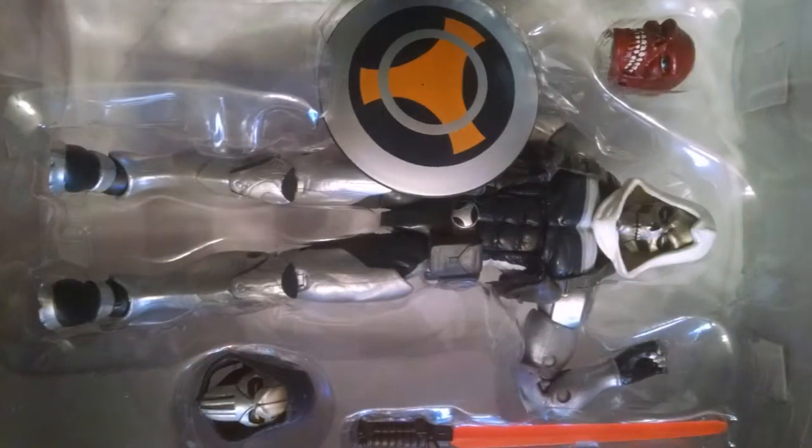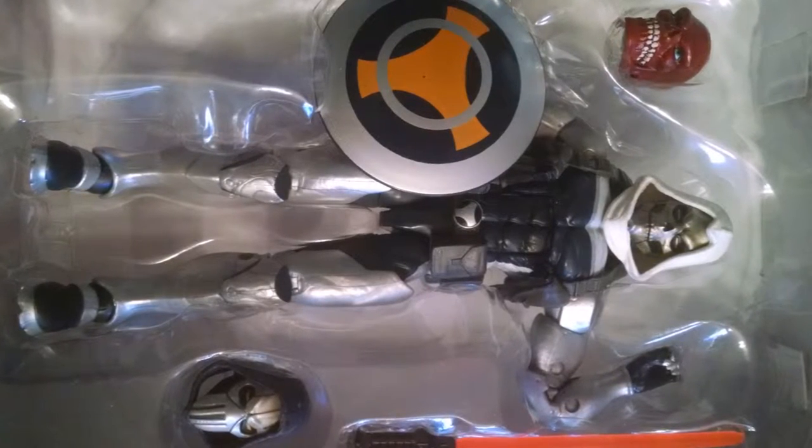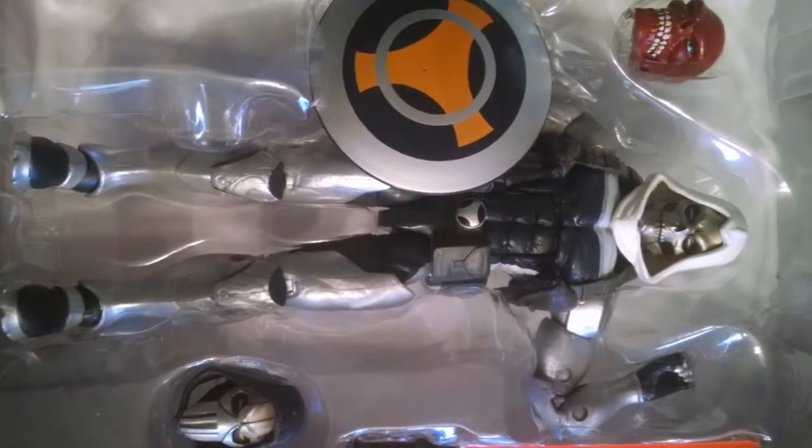Here's what you get inside of the packaging. You get the actual Taskmaster figure, a Red Skull Build-A-Figure head, a second head for Taskmaster, and just two accessories with this figure: the shield and the sword.